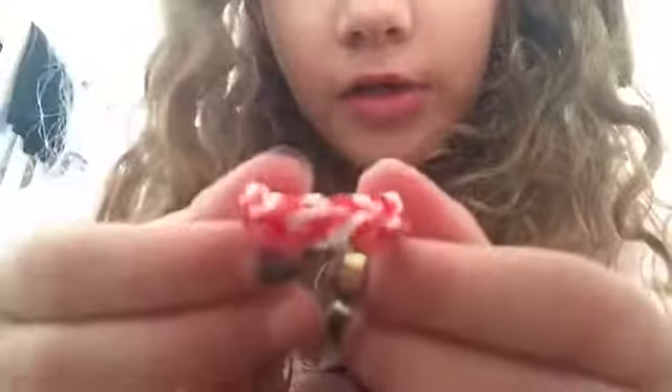Thank you guys for watching. Bye. You can also make it into a bracelet — my fingers were turning purple so I just made it into a ring. Thank you guys for watching. Bye.